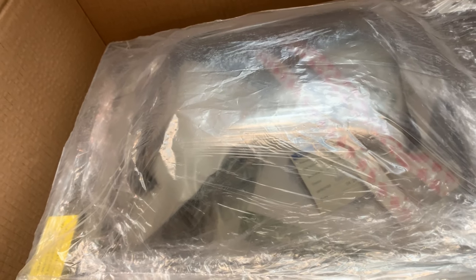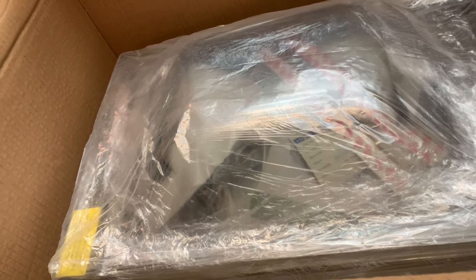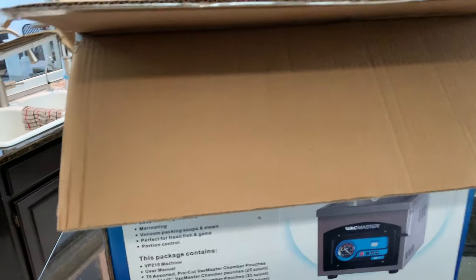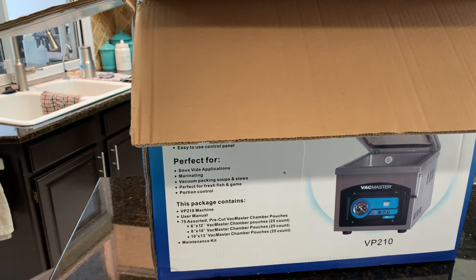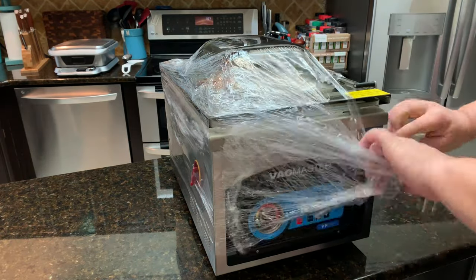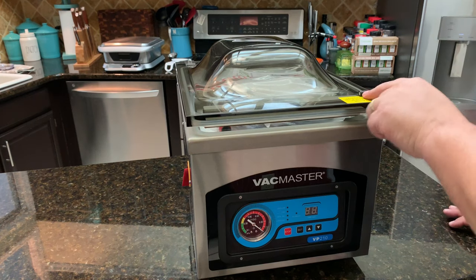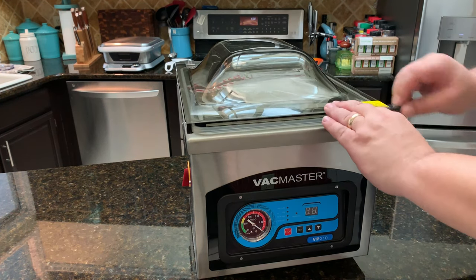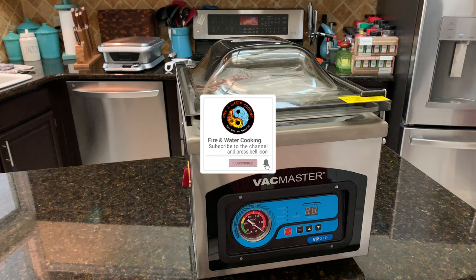There it is sitting in there, all covered in plastic and sealed up — just know that it is well packaged. It's not going to arrive damaged; if it does, they either dropped it off a big shelf or smashed it with a forklift. It did come out on a pallet because it is so heavy. After pulling it out of the box — see how nice and shiny it is. It's got a little lid lock here, and the box tells you about that lid lock feature. So when you're not using it, this will keep the lid down; otherwise the lid stays up all the time.